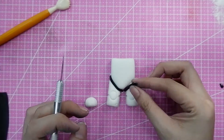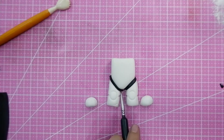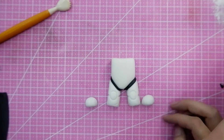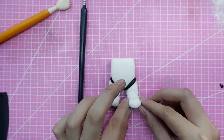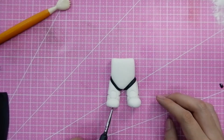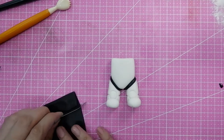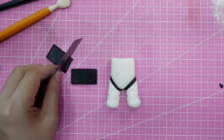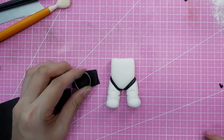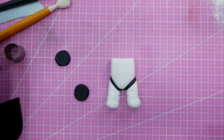I'm adding more black fondant cutouts to make it more realistic and stormtrooper-like, adding indentations throughout. For the shoes, which are also white, I just made a ball, cut it in half, and glued it together. You can already see the stormtrooper coming to life! You can also use this base shape for other robot-type characters, not just stormtroopers.